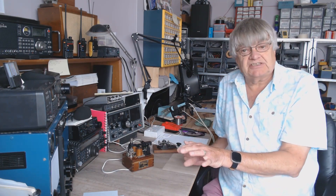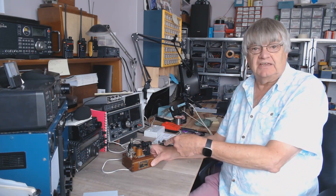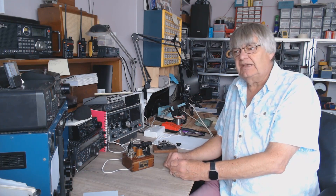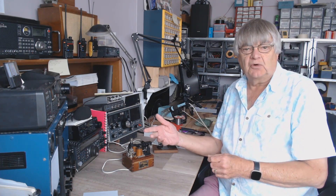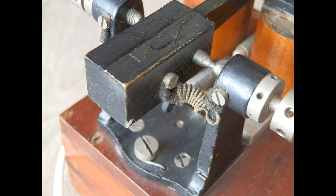Very low current — 26 milliamps. The reason they call it a relaying sounder: it's like in the army where they call things like 'bag, carrying, for the use of' rather than just 'a bag for carrying stuff.' So this is a sounder relaying.